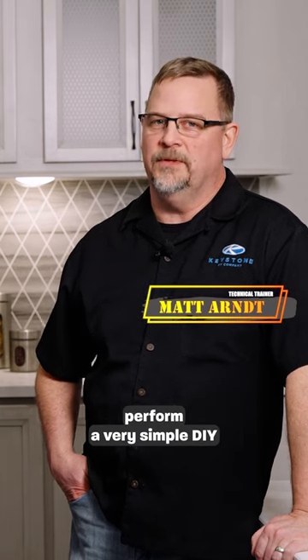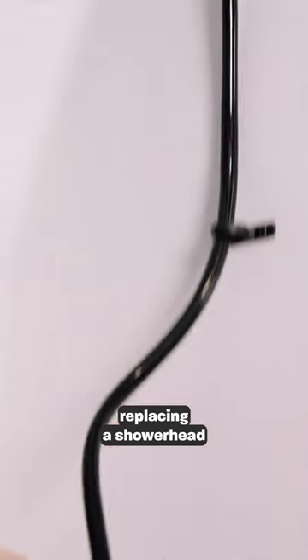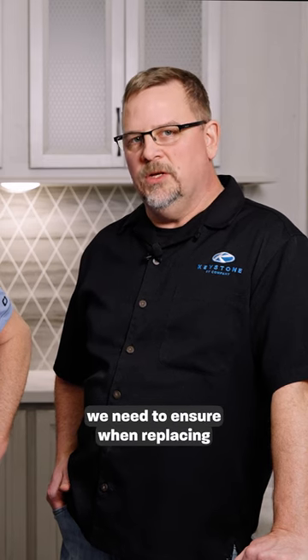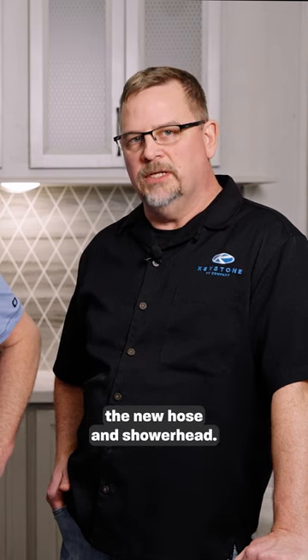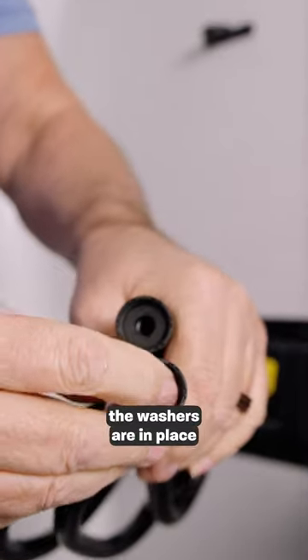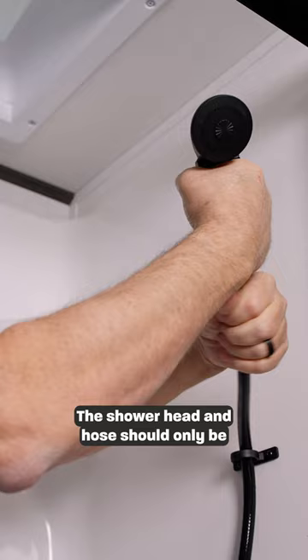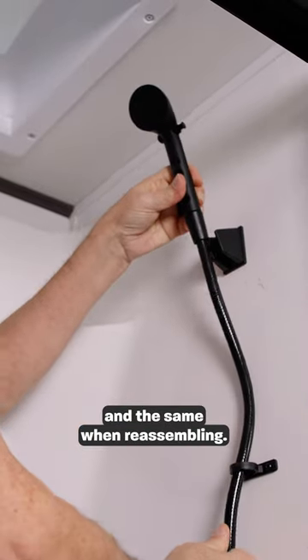Today we're going to perform a very simple DIY, replacing a shower head and hose on your Keystone RV. There's one thing we need to ensure when replacing the new hose and shower head: we need to make sure the washers are in place to keep it from leaking. The shower head and hose should only be hand tight to remove, and the same when reassembling.